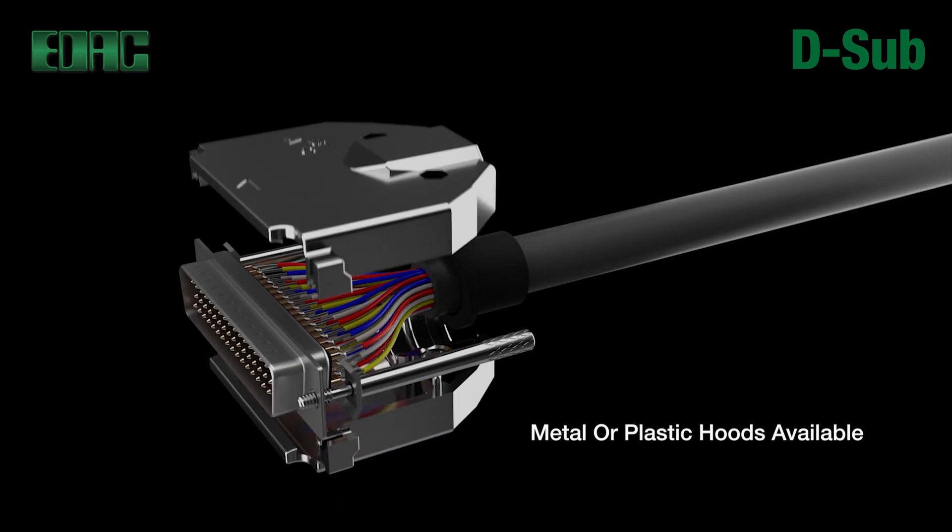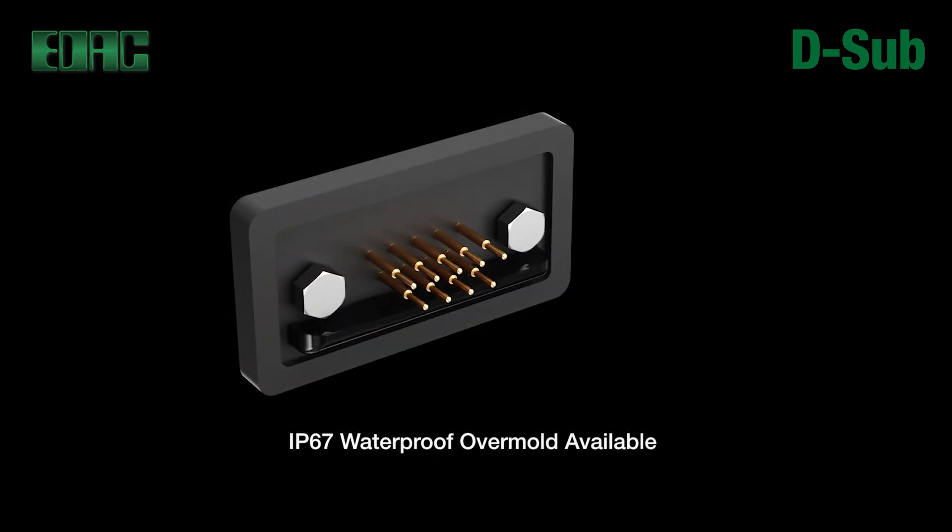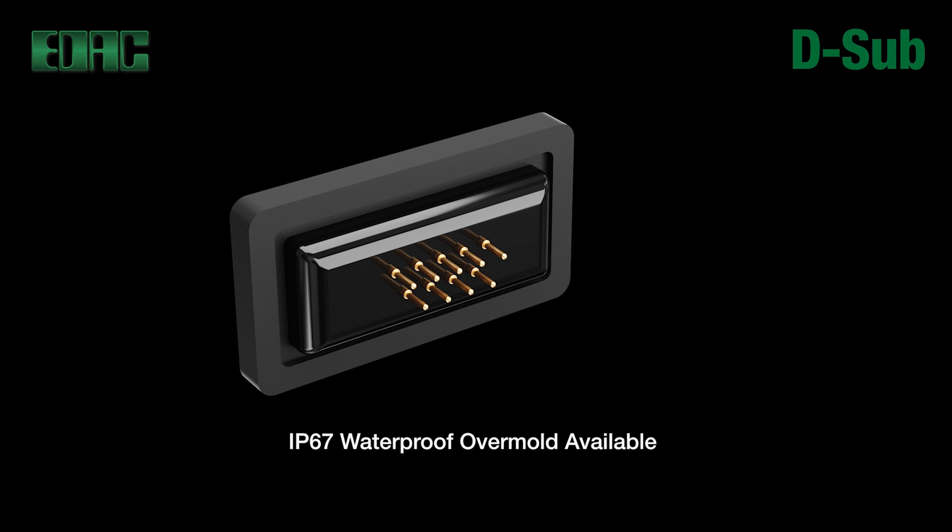Metal or plastic hoods on the cable side protect your connections in the field and provide solid strain relief for the wires to help endure the most demanding applications.